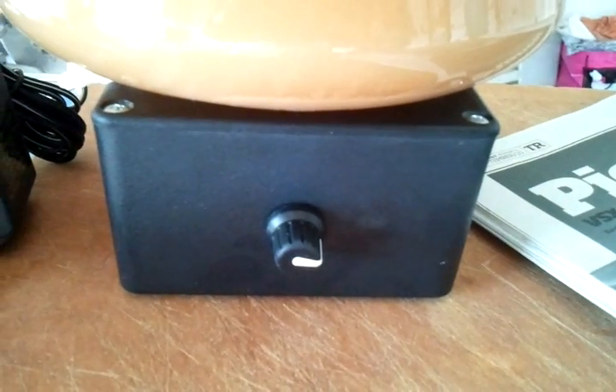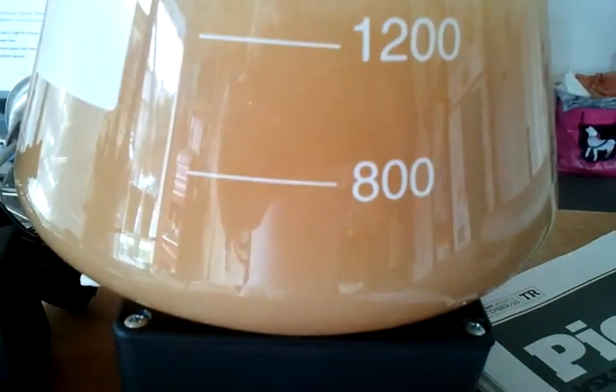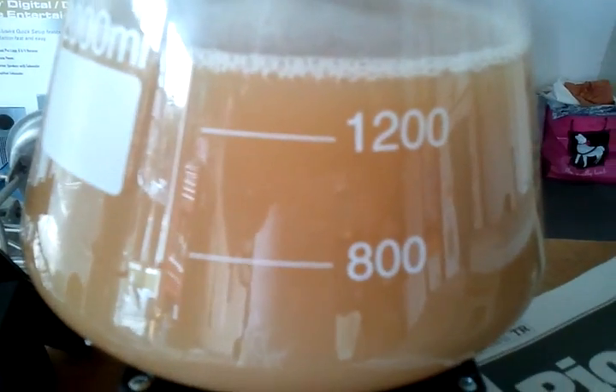New toy — got the stir plate. I put this yeast culture on yesterday. I don't know if you can see that there. Probably not. Oh, there you go.